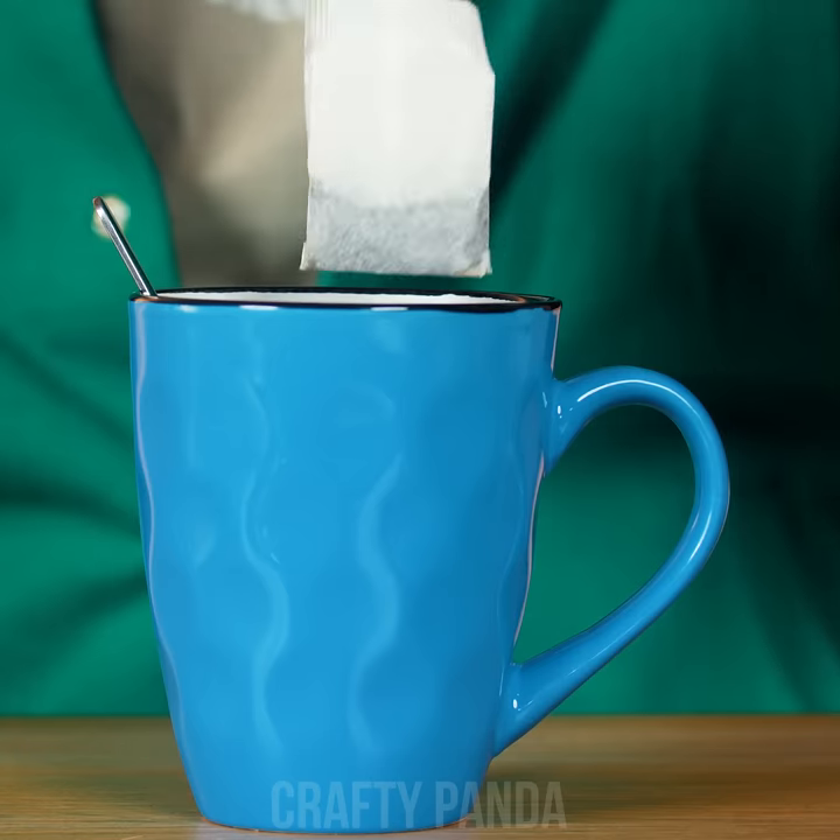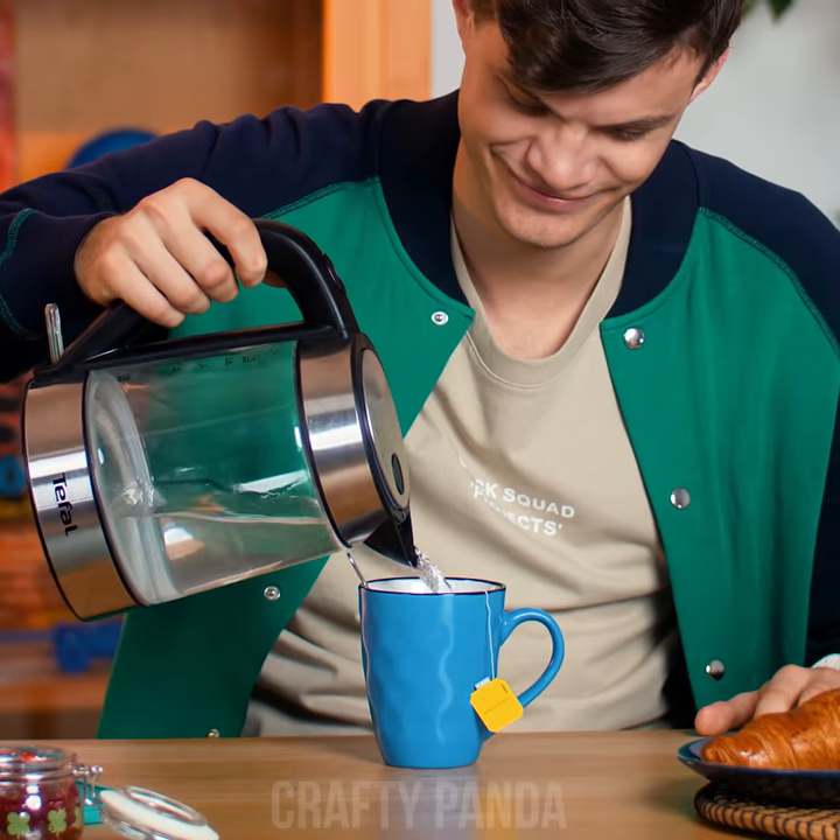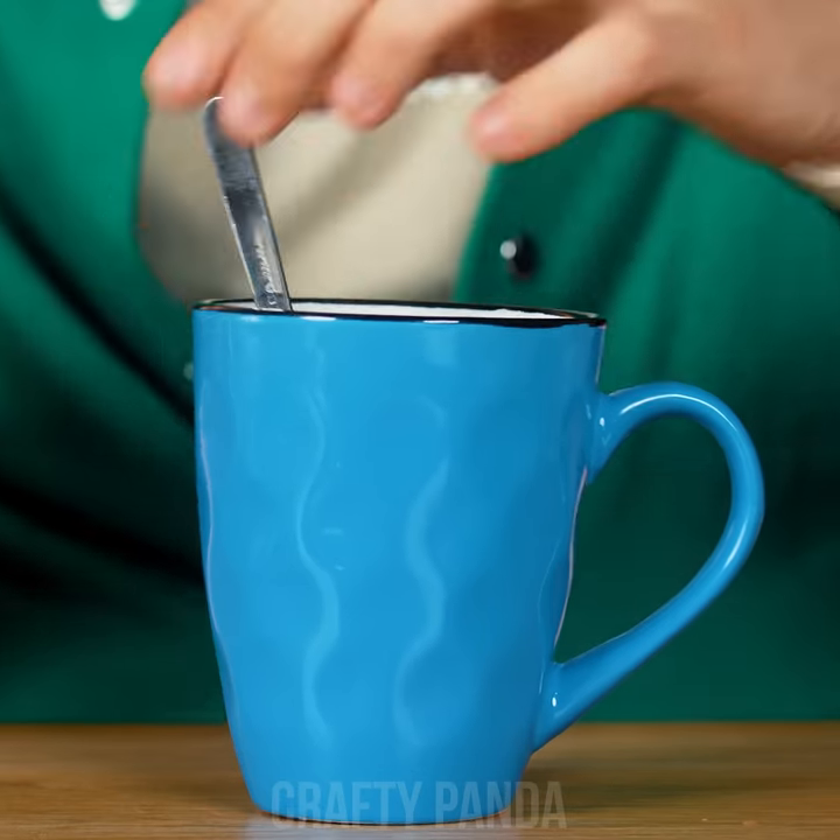How about some good ol' Earl Grey to go with that crispy croissant you're having there, Jacob? Watch out! The things people do when their breakfast goes wrong. Maybe you can take it out with your fingers — ouch! The spoon is too hot already.